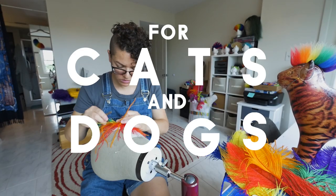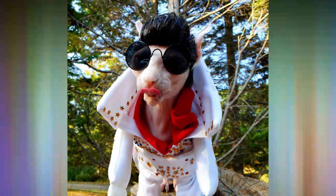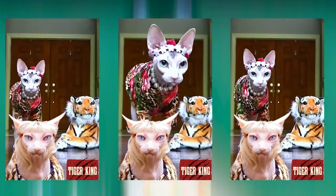Who's a badass? I have sold eight grand worth of punk wigs for cats and dogs, and here is how I did it. I've made an Elvis wig, a Joe Exotic from Tiger King wig, and a Bride of Frankenstein wig.